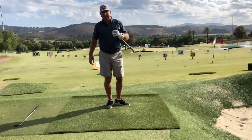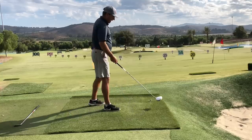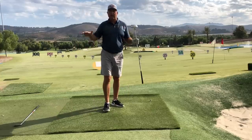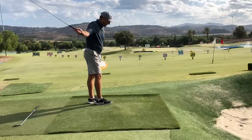TrackMan had that drive I hit past the camera at 290 yards and about eight yards right of center of the fairway - so that's in any fairway in America. Even a U.S. Open fairway at 290, that's a really good drive.